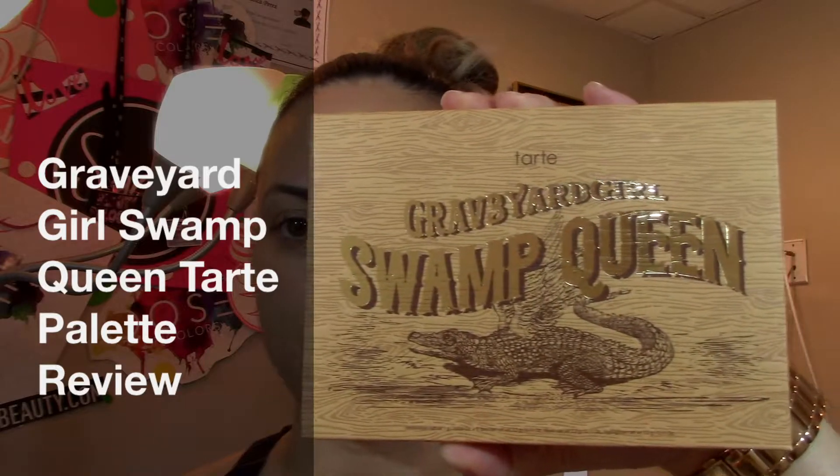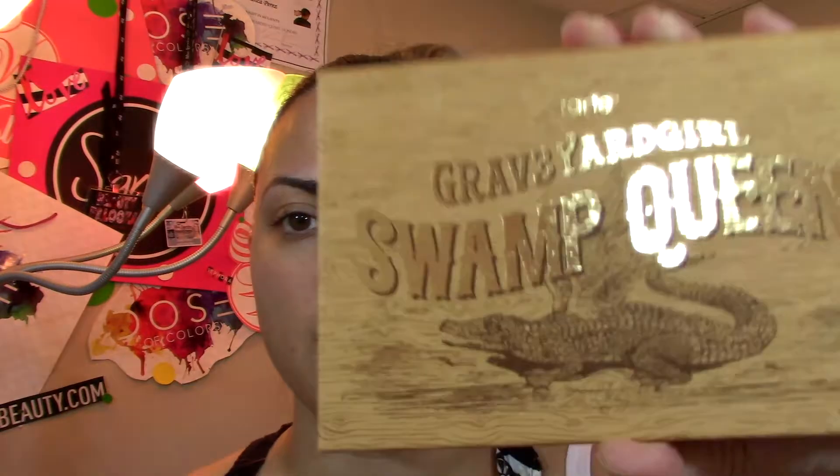Hey guys, what's up! Today I'm going to be reviewing the Graveyard Girls Swamp Queen Tarte eyeshadow palette. I was at Ulta the other day with my sister-in-law and we saw this palette — we fell in love.